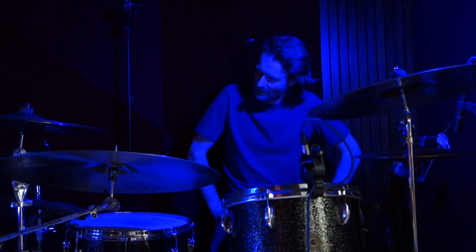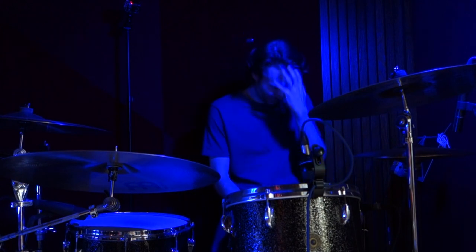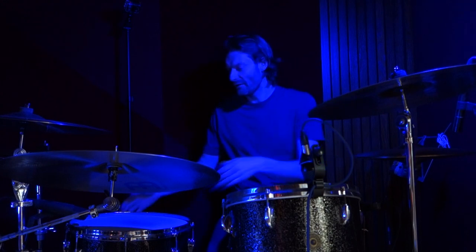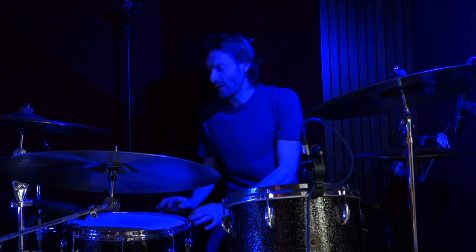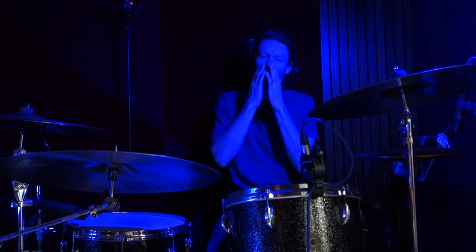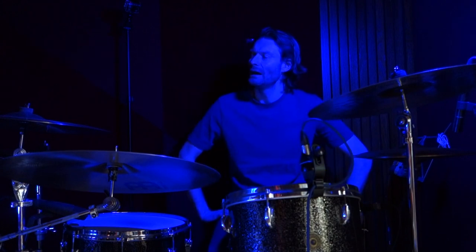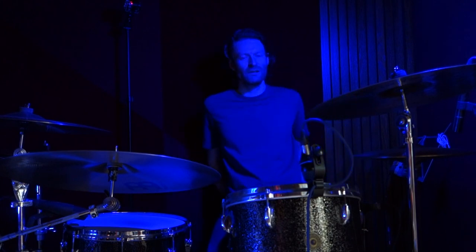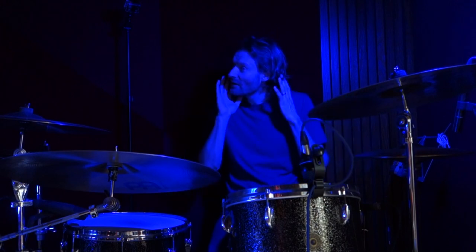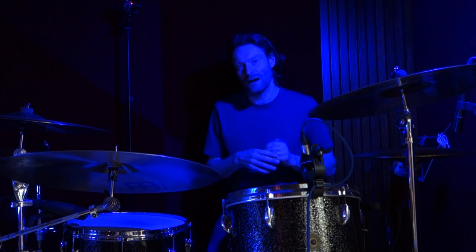Hello and welcome to this drum lesson for One Step Closer by Linkin Park. Great tune. When I was a kid, I wasn't that into Linkin Park for some reason. I was more of a grunger when I was growing up. Although I did like Nu Metal, for some reason I always thought Linkin Park were poppy, which they have a huge pop sensibility about them, which I now absolutely love.